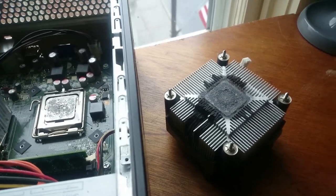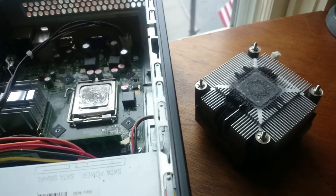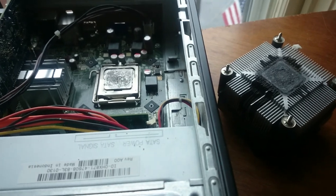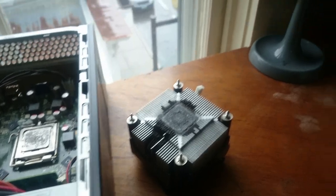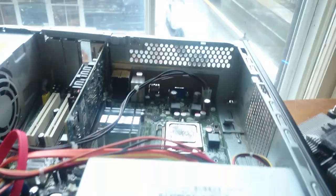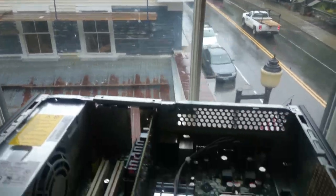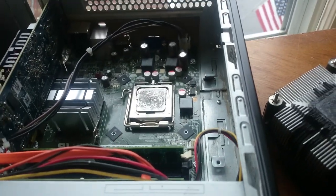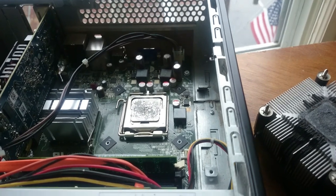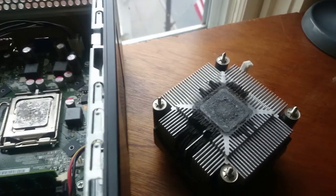The fan was getting louder and louder, spinning up more and more as it got hot over time because it needed the dust cleaned out. I had a little bit of Cool Laboratory Liquid Metal Pro left over and decided to put it on, because it made such a big difference on my desktop — I got like a 15 degree drop on my desktop, made some videos about that. I had a little bit left and figured why not use it on my dedicated server, quiet it down, get it to run a little cooler. So I put just enough on the heat sink.